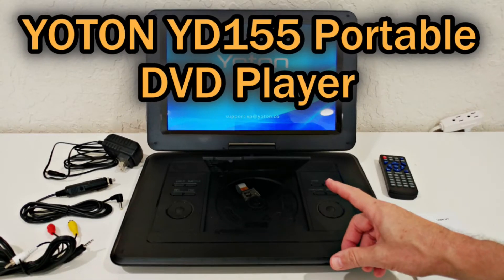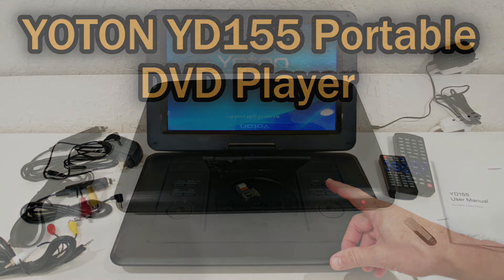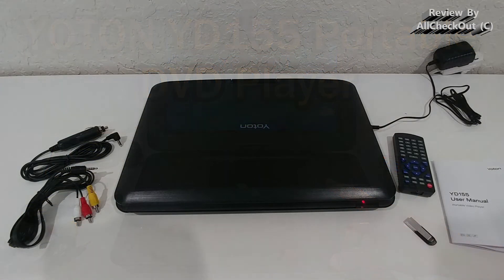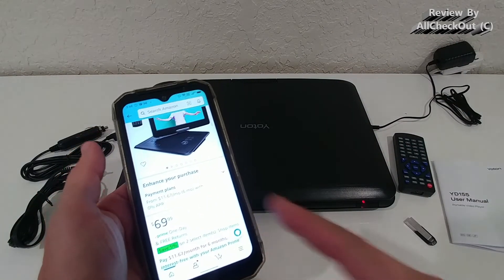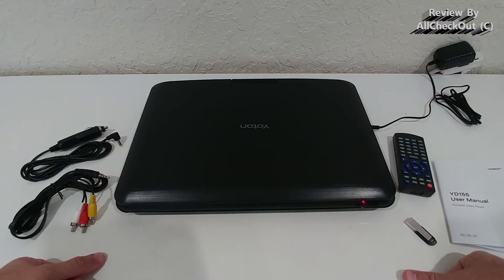Welcome to this quick review of the Jotun 17.5-inch portable DVD player with a 15.5-inch HD swivel screen for car and kids, with four to six hours of working time with built-in battery, dual stereo speakers, USB, SD, AV, audio, and gamepad support. The whole thing is listed at the moment for only $69, which makes it look like the perfect deal as a portable DVD player.